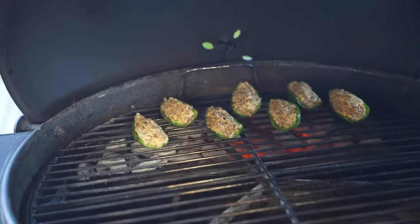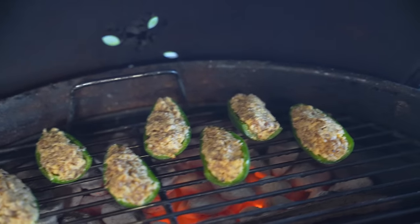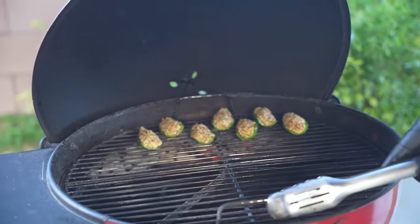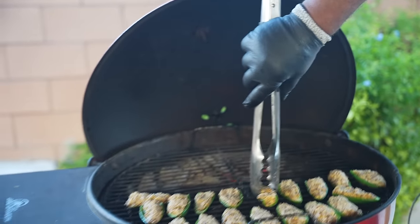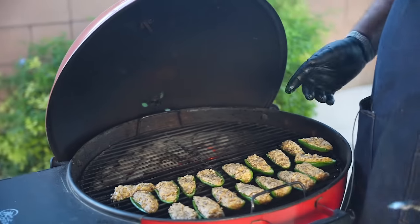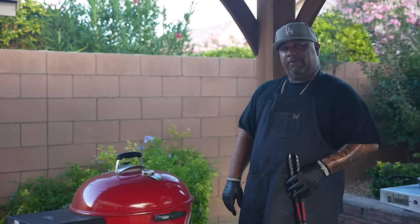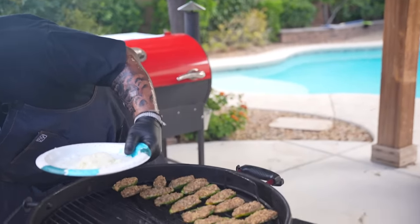Then I'll put everything on the indirect side, close the lid, and melt some of that cream cheese and parm — that's what's going to do it. It'll infuse everything with that sausage flavor. Look at the bottom — you see that? That's good, that's perfect. I'm going to put the lid on, get it up to 350°F, and let them go for about 10 minutes. We just want everything to melt and adhere to that jalapeño.